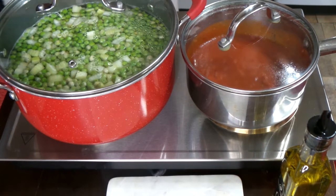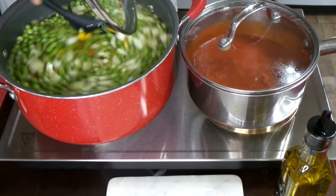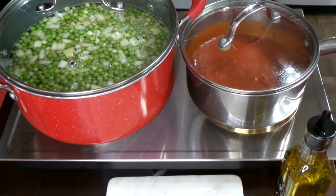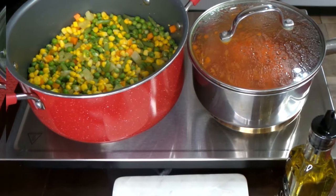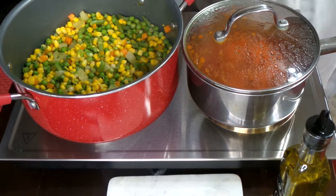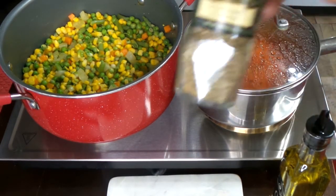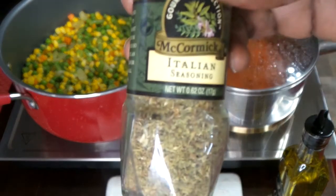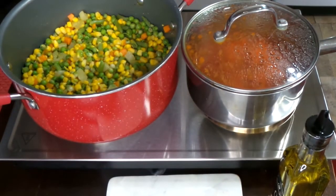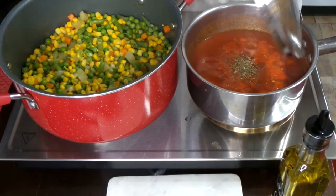I'm going to add one teaspoon of salt and give that a good mix. When you go to drain your veggies, what I did was I left about an inch to an inch and a half of that broth in the bottom, because we're going to add everything over into the red pot and we're going to need that liquid — it has flavor in there. You don't want to get rid of all of it, so just drain most of it but not all of it.